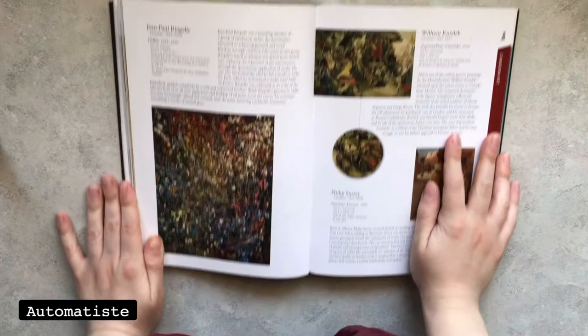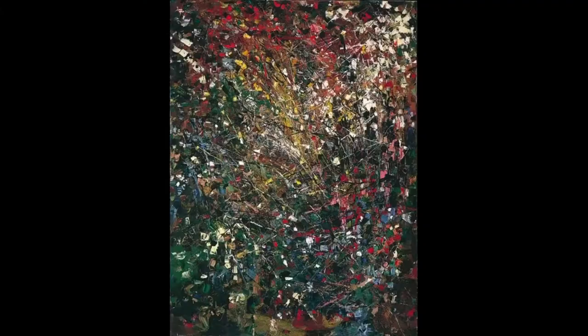Hi everyone! Today's project is loosely inspired by automatist painter Jean-Paul Riopelle, whose really cool painting, Vallée, is currently on display in our salon hang exhibit.